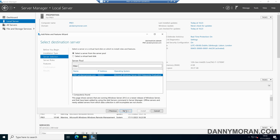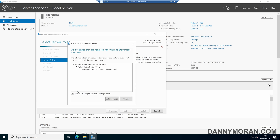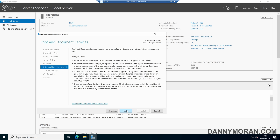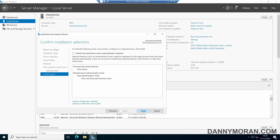Select the server and then scroll down and select Print and Document Services, press Add Features and then Next through the wizard. We just want to make sure that Print Server is installed — we don't need the Internet Printing or the LPD service — so we can just click Next and then Install.